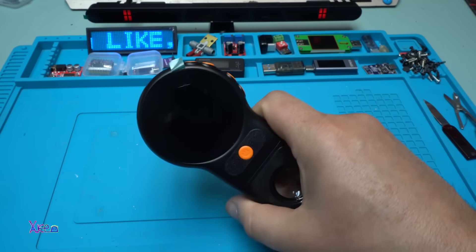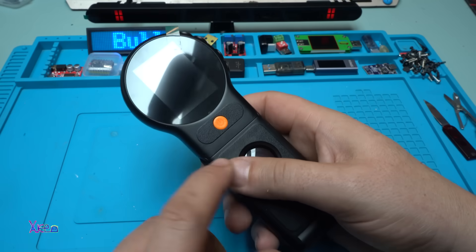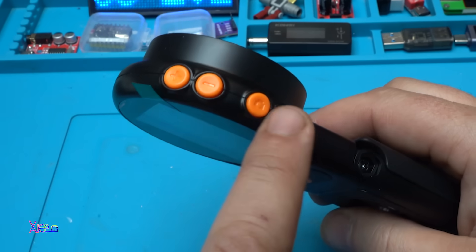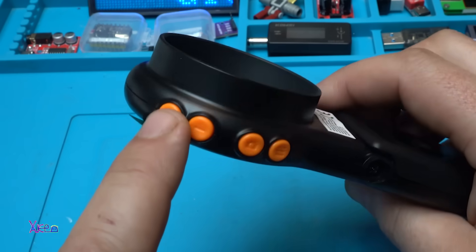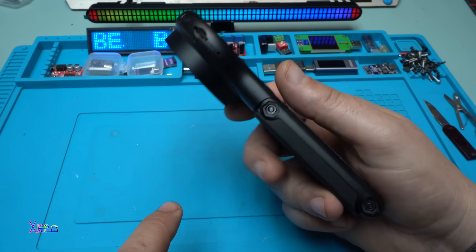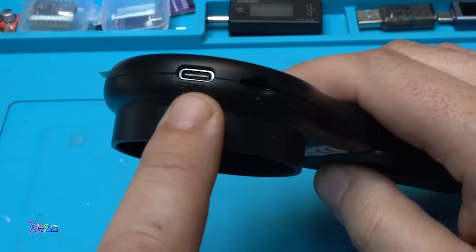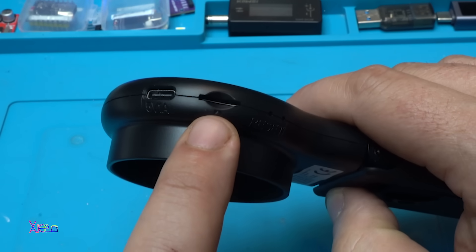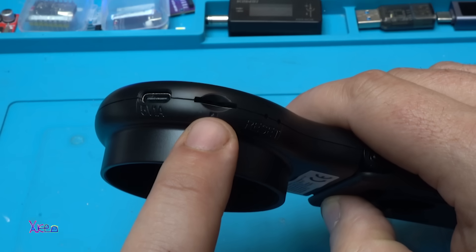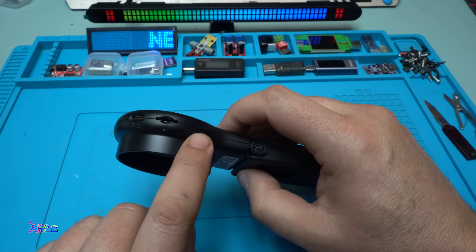Or you can hold it just like this and take a look. There's a power button on top, and four buttons for increasing, decreasing, taking a screenshot, and accessing the menu. Here's the Type-C charging port, and there's also a micro SD card slot so you can store screenshots or videos. There's also a small hole for reset.